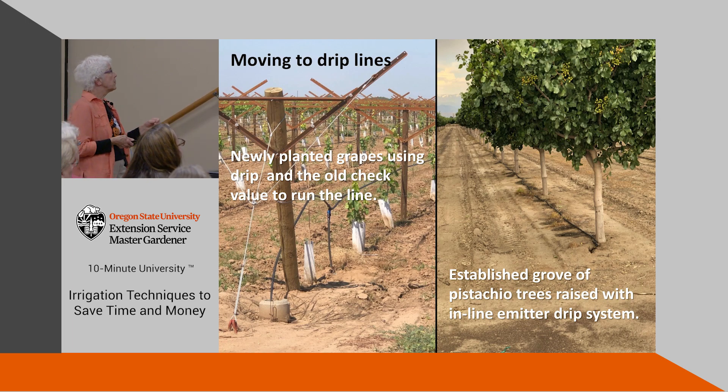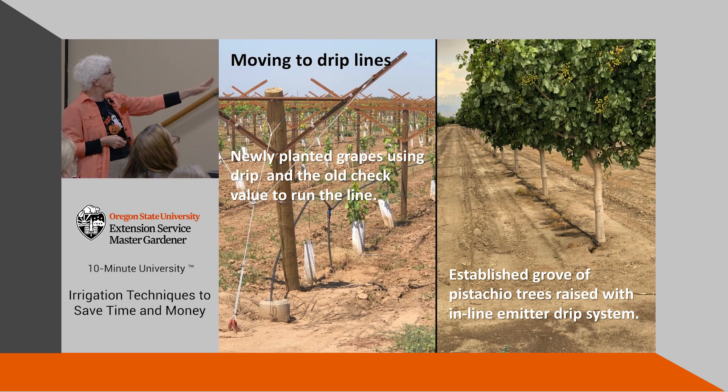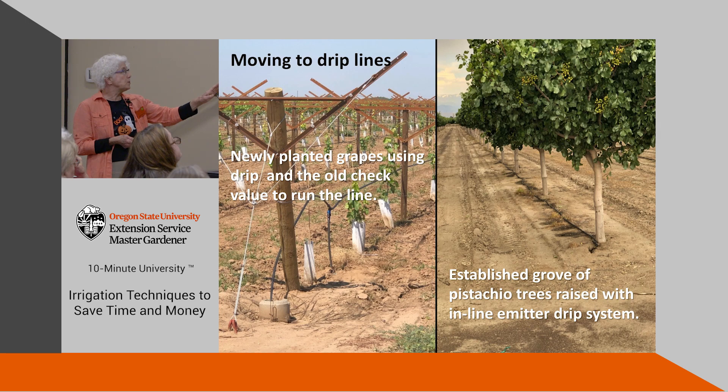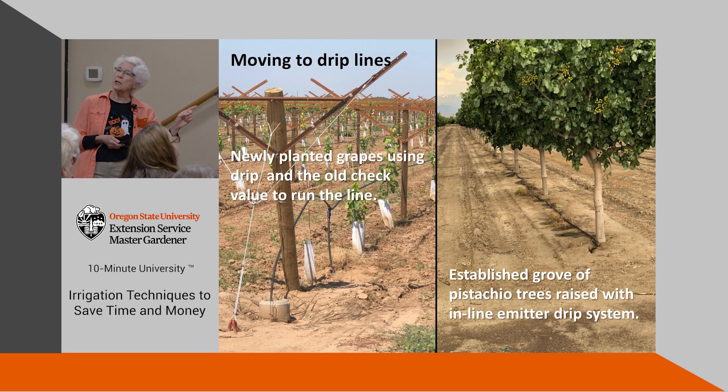A lot of farmers are now changing over to drip systems. In the first slide, what you'll see in the front is a check stand — it usually has three or four little holes out the side with little gates, and you can direct the water by opening or closing a gate. They've used that to run their main lines underground, which also provides UV protection. These are the lines delivering water in between the grapevines. On the right is a grove of pistachio trees that from the very beginning was watered with an inline emitter drip system. The soil is clay, and this is just the beginning of a cycle of watering.